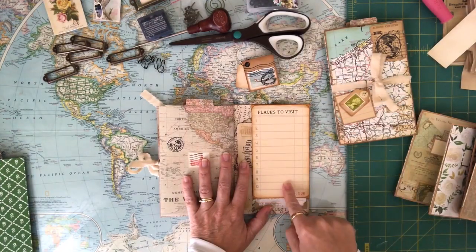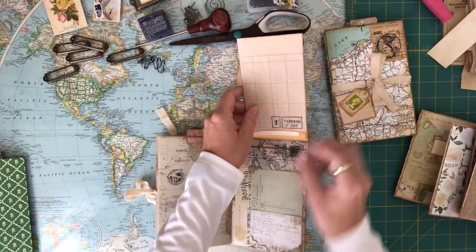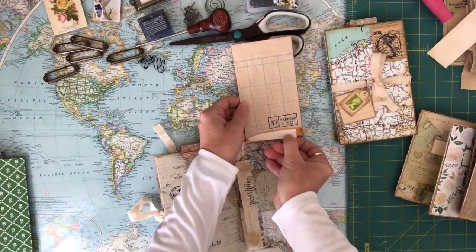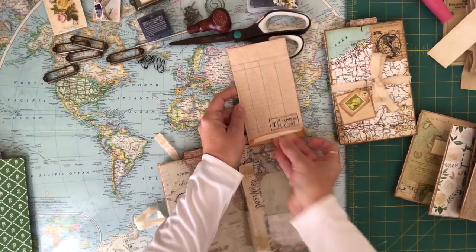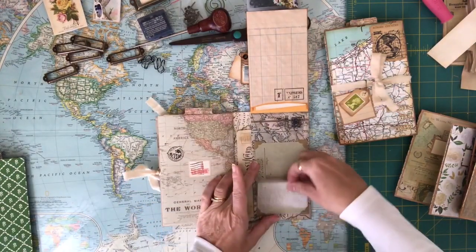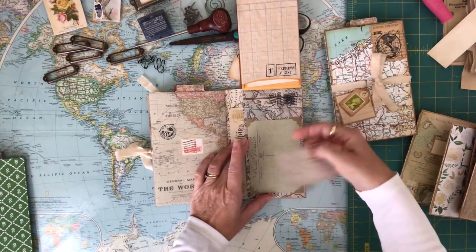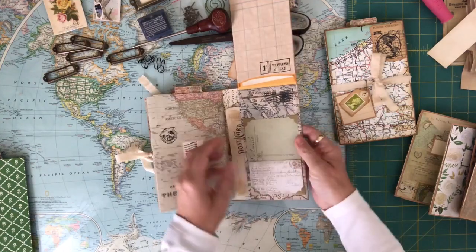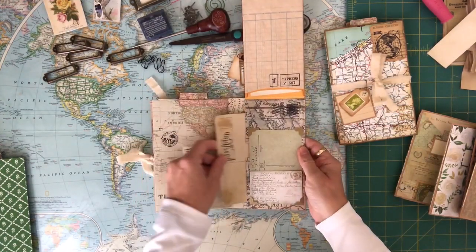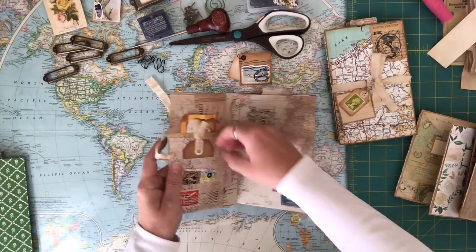This is a little tag that says 'places to visit' and you flip it up and there's more writing on the back. There's a little postcard inside, and a little mini postcard here as well. This postcard actually comes out of the little four corners, and this one just tucks right into these two corners here. There's another postcard in the back. So that is a little traveler's notebook I've made.